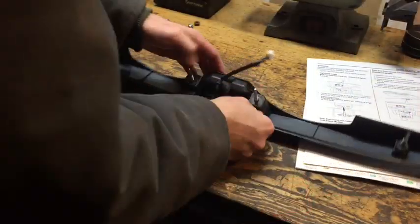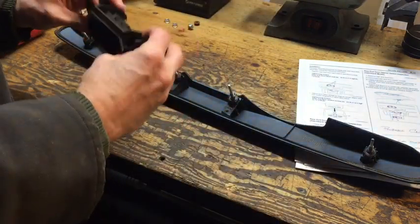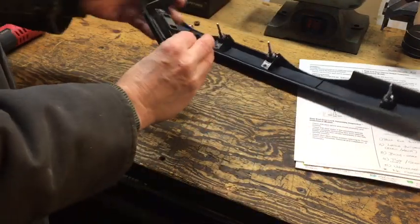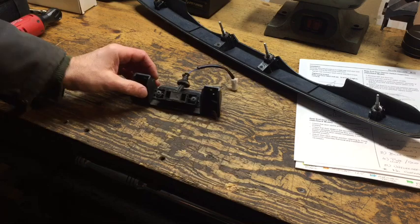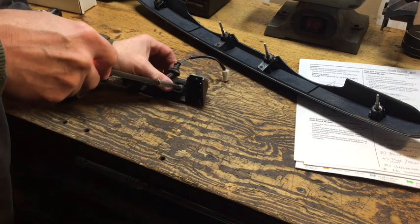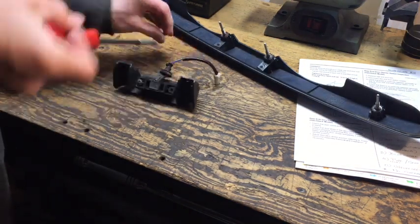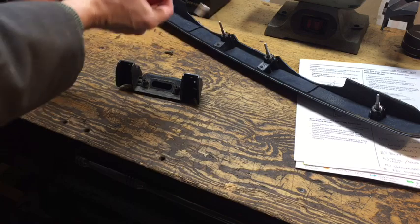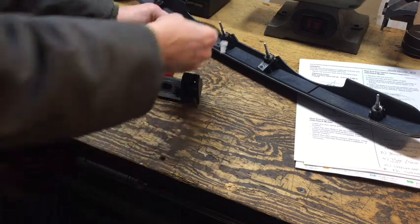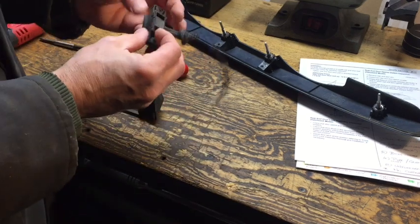There are two screws that hold the little plastic frame - that should pop out, and it does. Then two screws that hold the micro switch itself. There's the switch assembly and its attachment hardware.